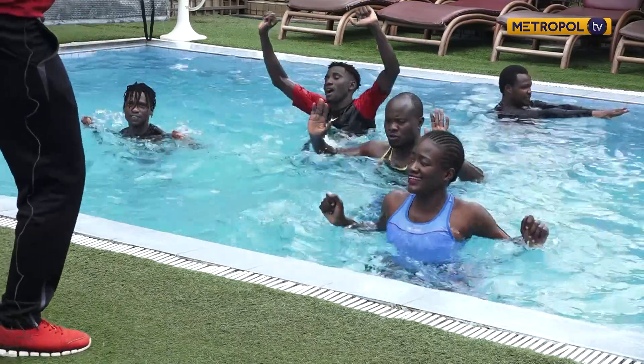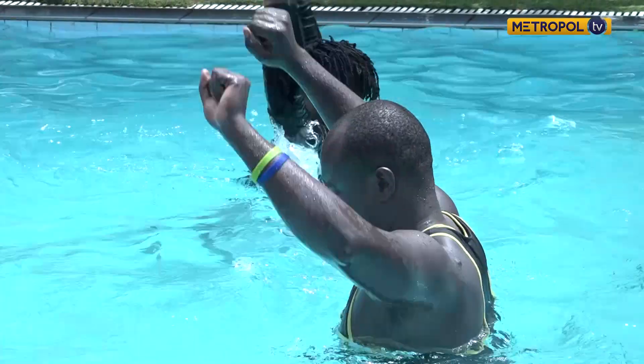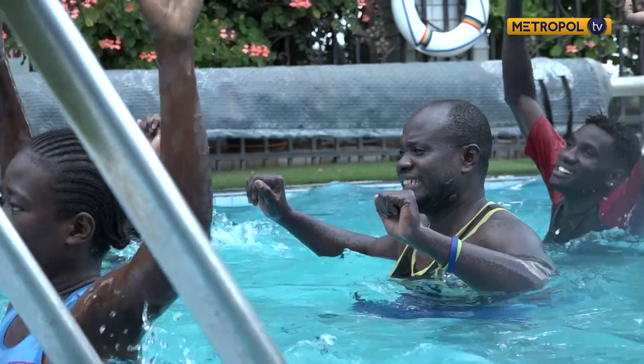With aqua aerobics being a slightly new concept in the country, Karanja says the market was initially a tough nut to crack but is beginning to warm up to the routine. We have workouts for the pool — upper body training, lower body training like leg day, chest day, and core workouts. So don't worry about the six-pack.